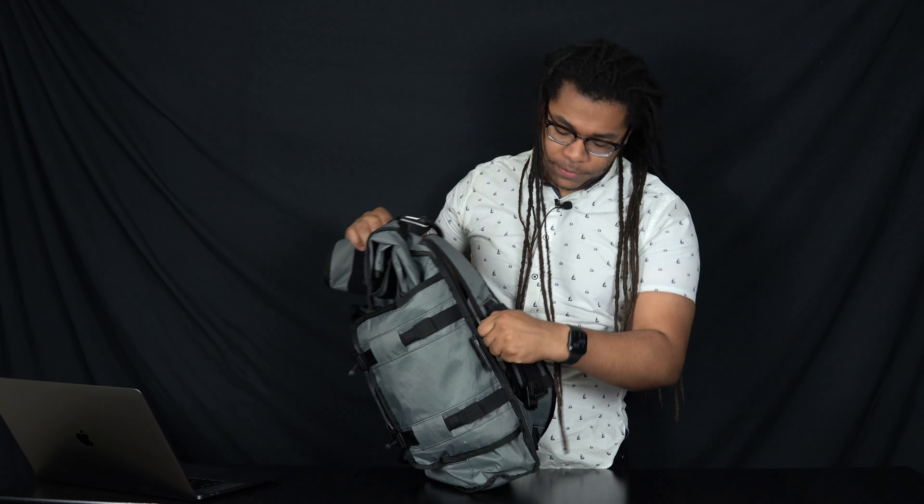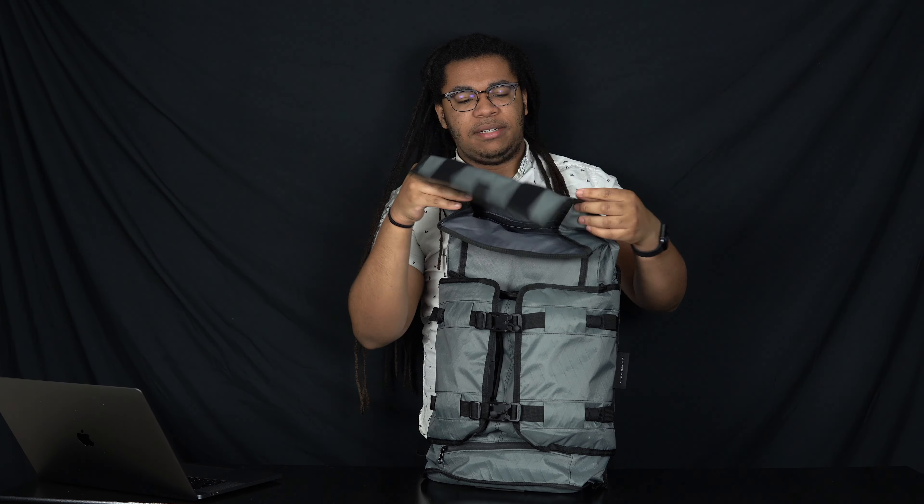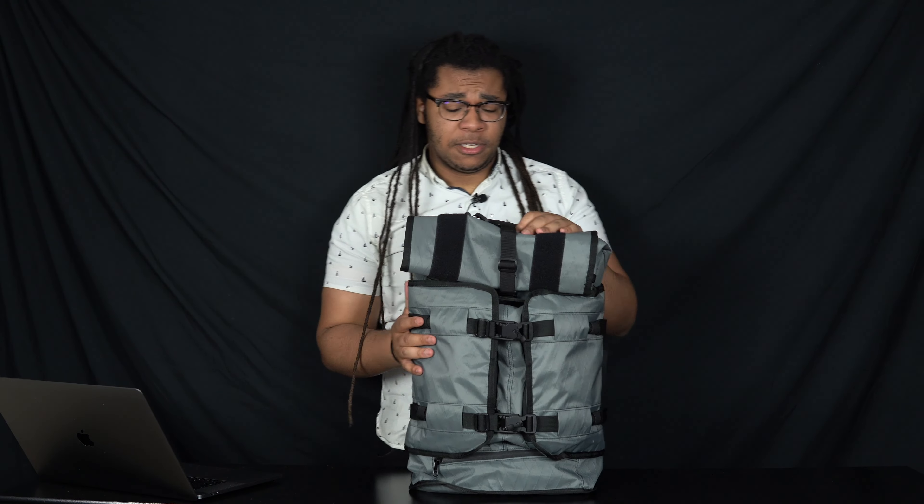The Mission Workshop Rhake has Fidlock buckles that are really nice and make it easy to access the external organization. You've got a two-layer waterproof build — an outside VX layer and a water-resistant layer on the inside. And finally, you've also got this ultra-durable VX fabric.